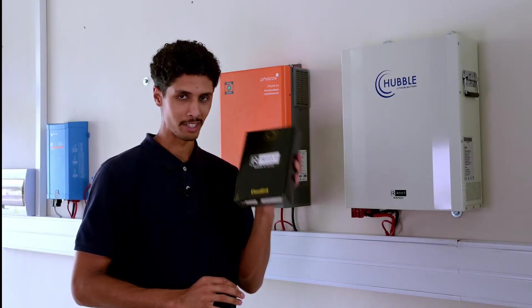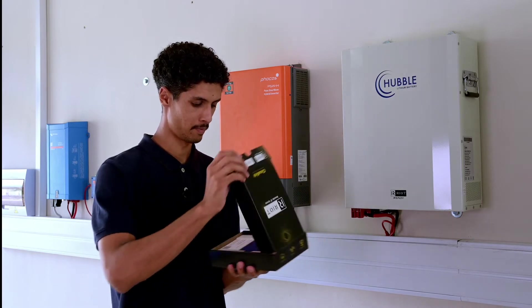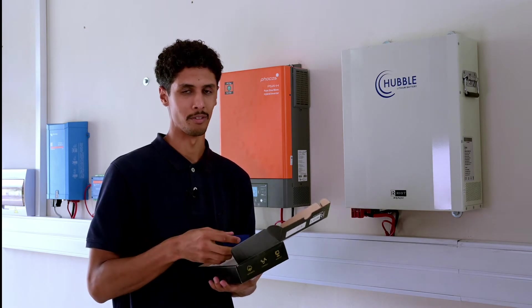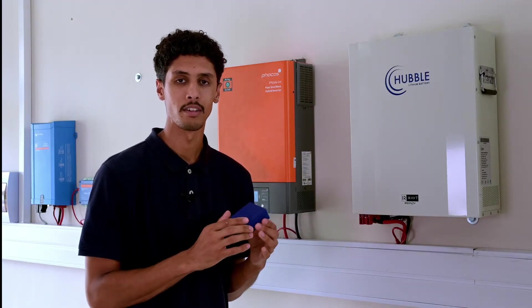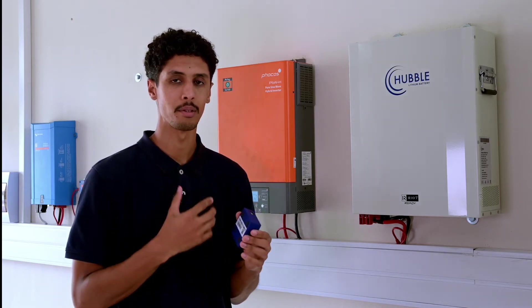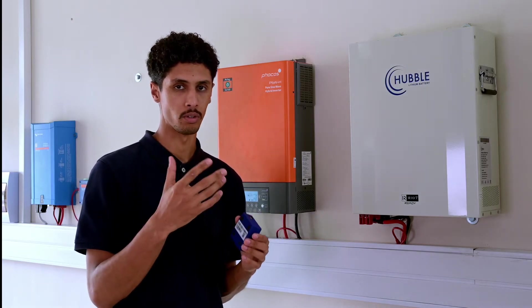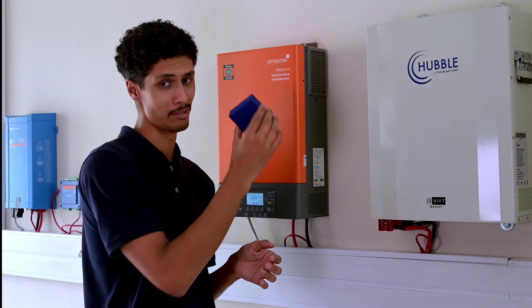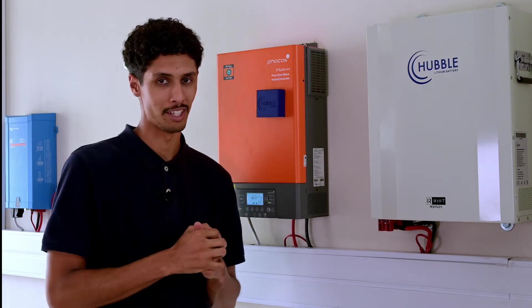When you receive your Cloudlink you will receive it in a box like this. Inside you will get your Hubble Cloudlink and all the necessary cables to go along with it. On the underside of the Cloudlink you will find a serial number and a special code. This is a code that I will use as reference to log into your Cloudlink to do remote support. The cool feature on the Cloudlink is that it has magnets on the bottom.